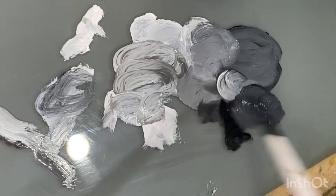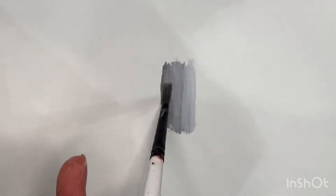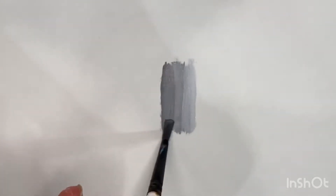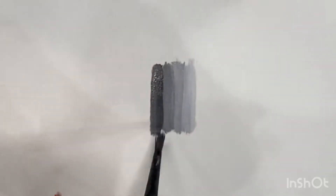My focus or approach is not to do so much blending on the canvas, but instead to pre-mix on your palette blocks or gradations of color that you then use and put on separately in individual strokes.